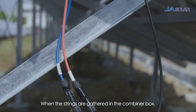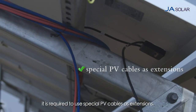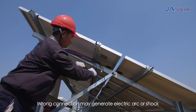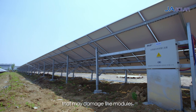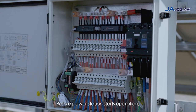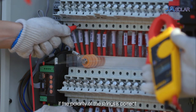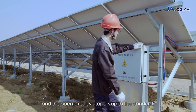When the strings are gathered in the combiner box, it is required to use special PV cables as extensions. Do not cut off the electrical connection when it is loaded. Wrong connection may generate electric arc or shock that may damage the modules. Keep the connectors dry and clean during installation. Before the power station starts operation, please conduct the electric check of the modules and strings to confirm if the polarity of the strings is correct and the open circuit voltage is up to the standard.